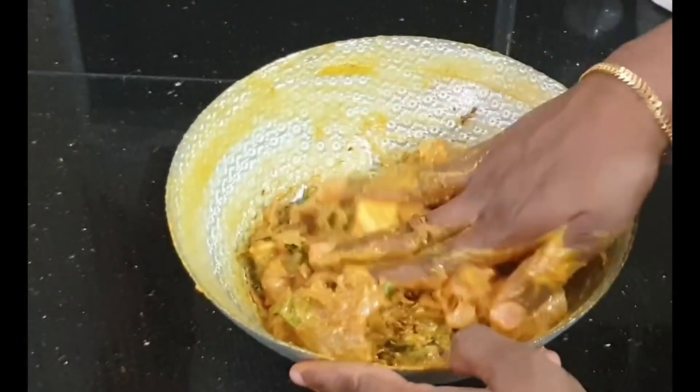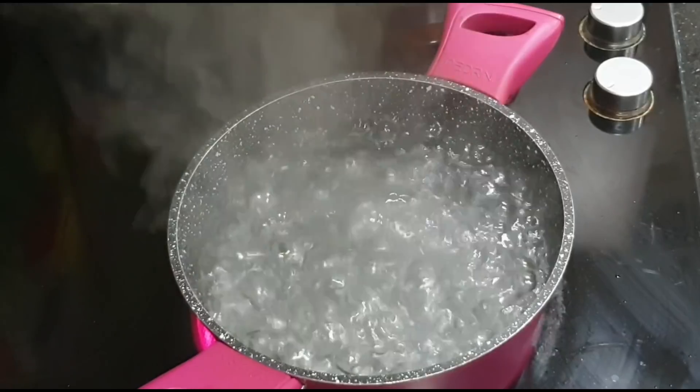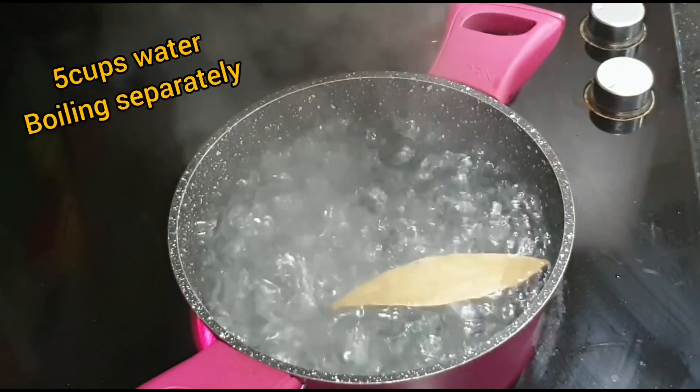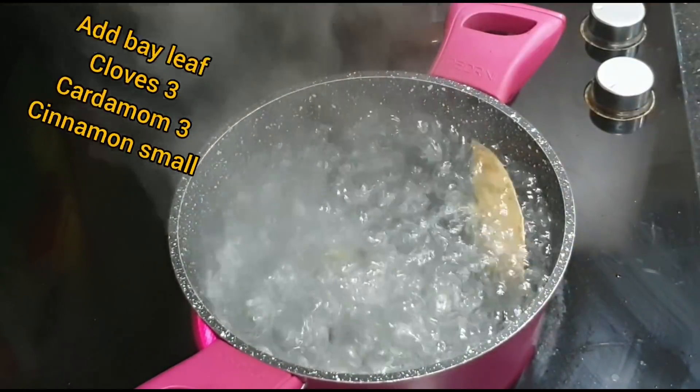If you want to add rice, take 250 grams of rice in a bowl. You can use up to 500 grams of rice. Add 5 cups of water and all the spices.